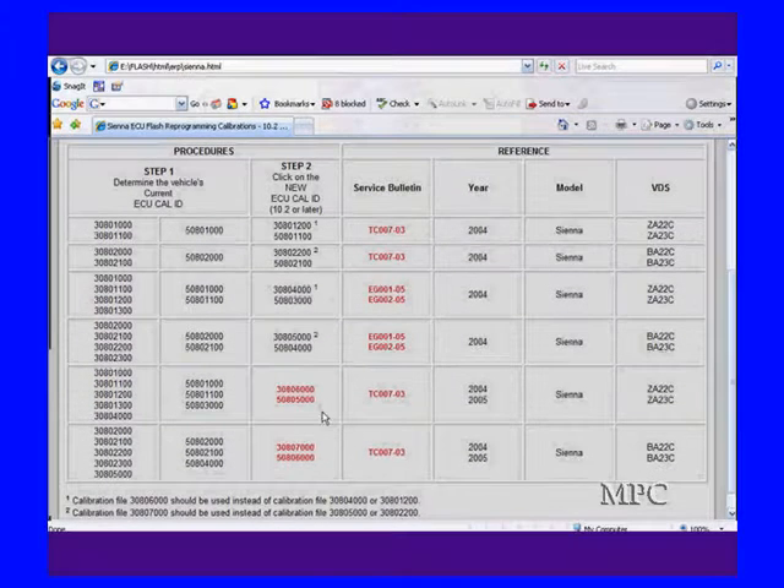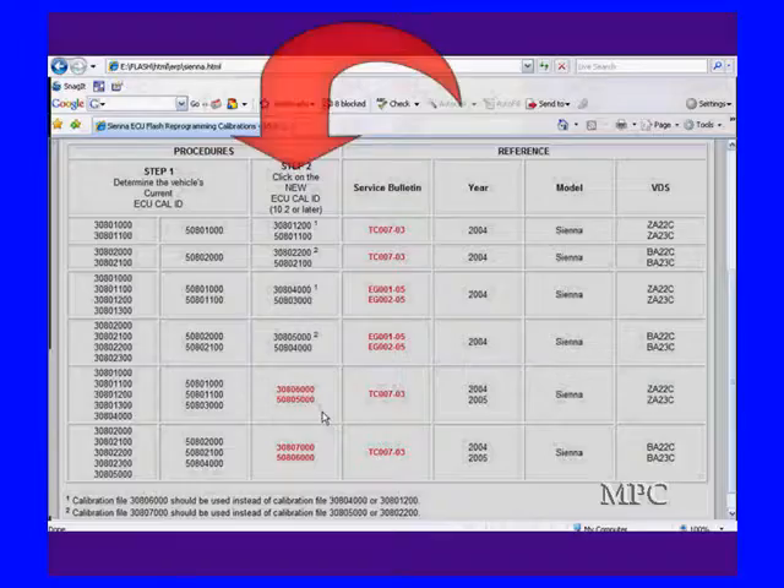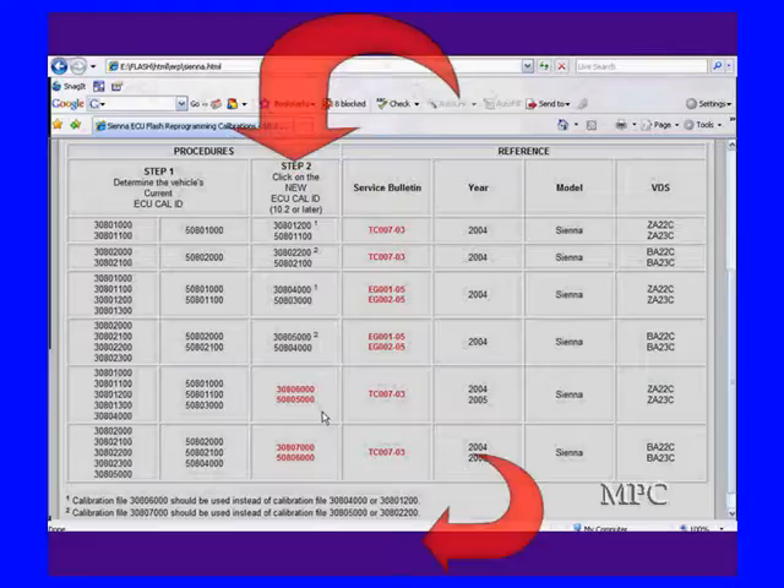You have to scroll down. You can use your scan tool to do this. Once you find your current IDs, then you go over here and look and find anything else. Now, we look at some of these in black, and they've got footnotes. The footnote tells us at the bottom to go to something different.